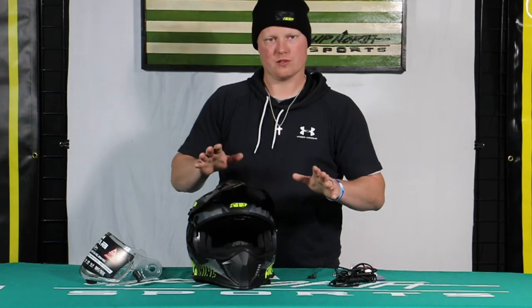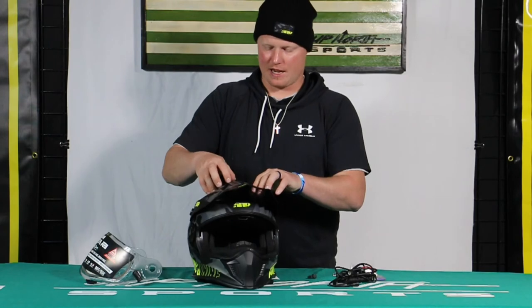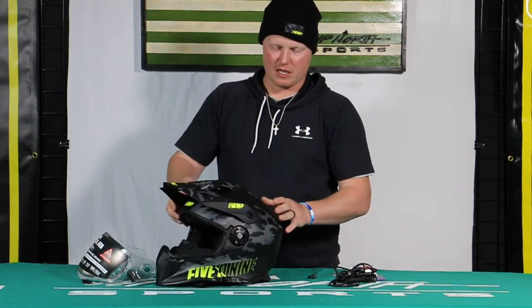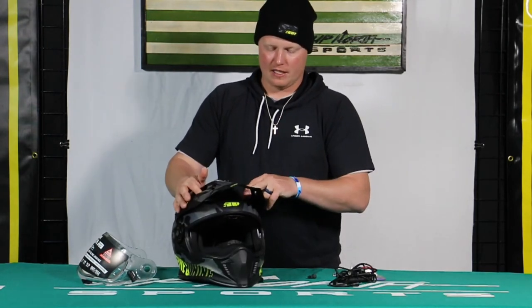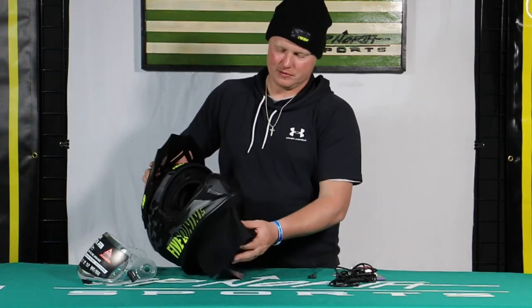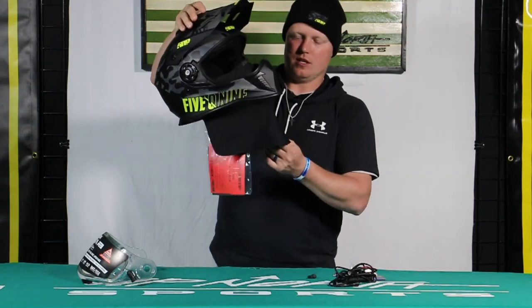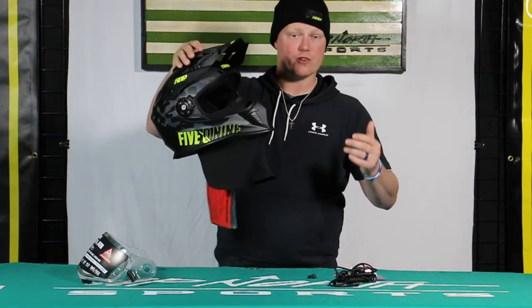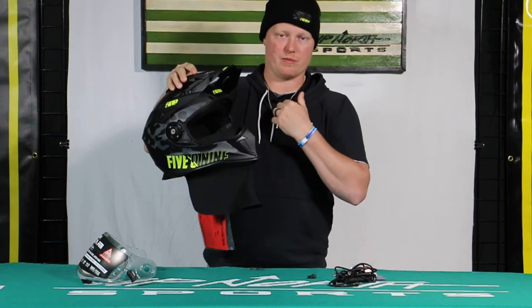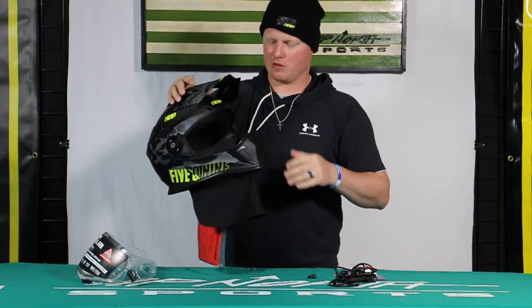You get a lot of flexibility, which is super cool. Some other features: we have vent closures and open enclosures on the top, and exhaust vents on the bottom, which is a great feature they've added just to help on those colder days if you don't want that extra airflow. Notice this — this is the cold weather Arctic chin curtain, which is nice for trail riders especially when it's cold.